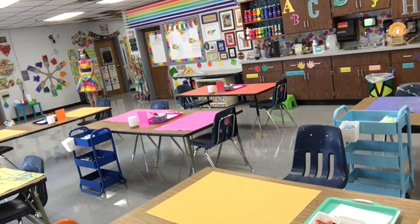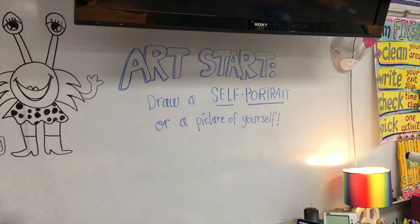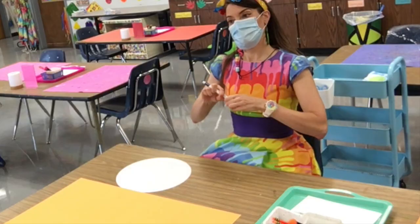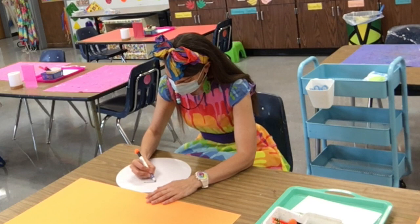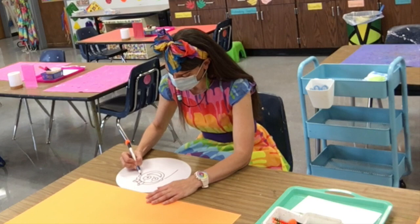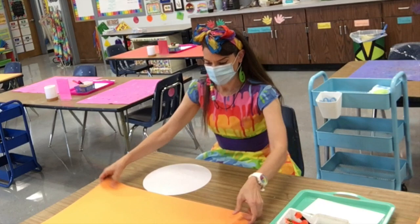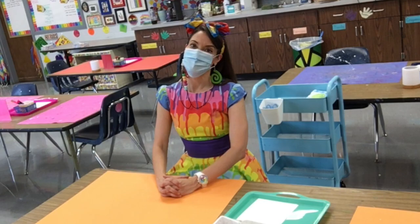When you walk into the art room, it's important that you walk directly to your seat with your hands together. Sit down, move your messy mat out of the way, and let's begin with an art start. You can draw your art start on the dry erase sticker that's on your table. You might not have much time — that's okay, it's just the beginning of art. When you're finished, or if it's time to stop, use the back of your dry erase marker to erase your masterpiece, put it back, cover your circle with your messy mat, and put your hands in the correct place to show me you're ready to learn.